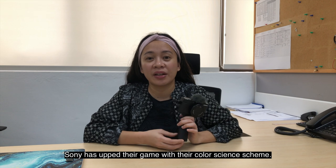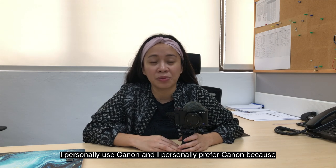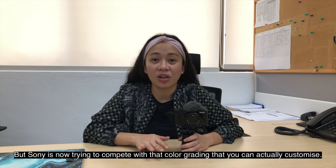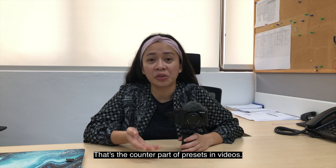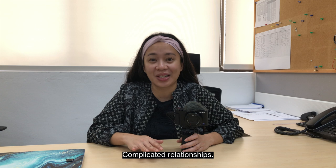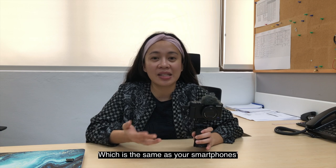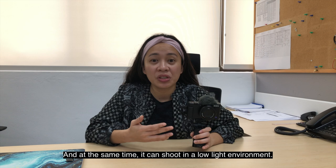There's another feature I haven't yet explored, which is the color grading. Sony has upped their game with their color science scheme with this camera. I personally use Canon and prefer it because it produces nice colors in its footage and images. But Sony is now trying to compete — you can actually customize the color grading, similar to how presets work in Instagram but for videos. I am yet to explore that and have a lot to learn. This camera also has a built-in 1.0 type CMOS sensor, which enables good background blur and great low-light shooting.